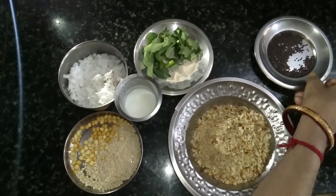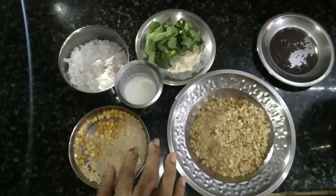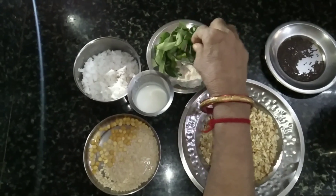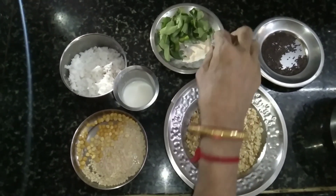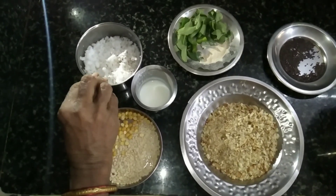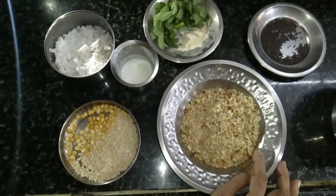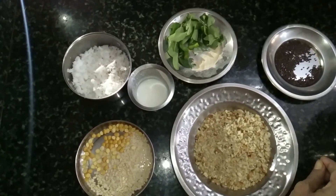I'm going to put it — about 0 to 10 tablespoons. I'll put it in the pot. Now I'm going to make it a little bit.